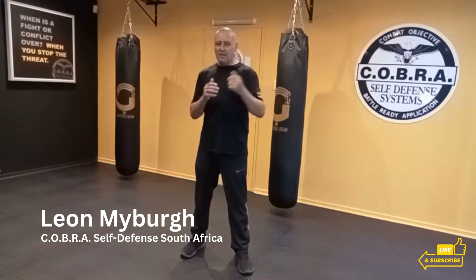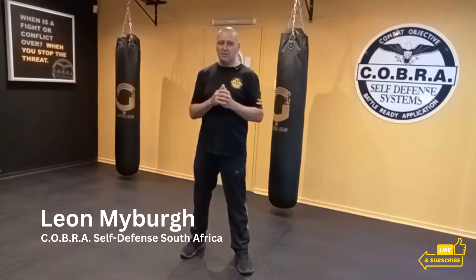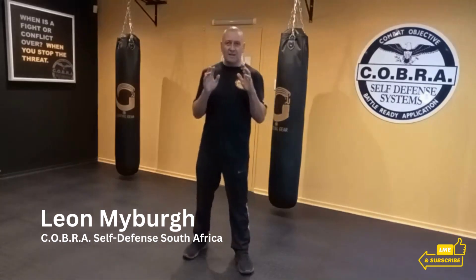Also remember you can conceal it — you're reading the pre-attack indicators, this guy is being aggressive towards you, your instinct tells you trouble is heading your way. Get those hands high.